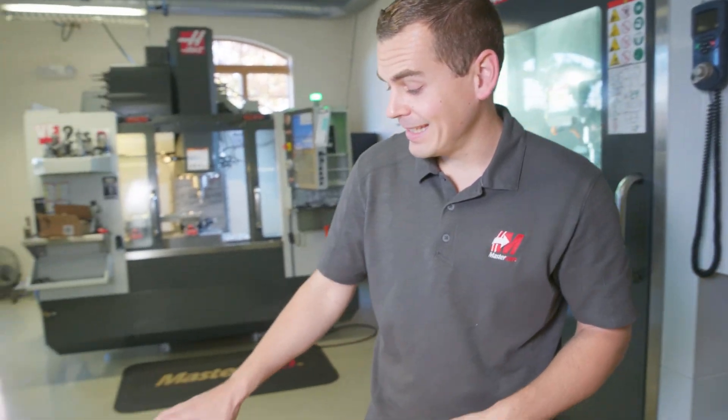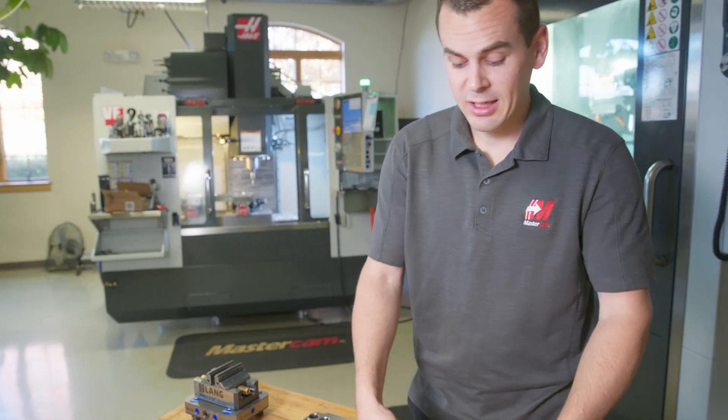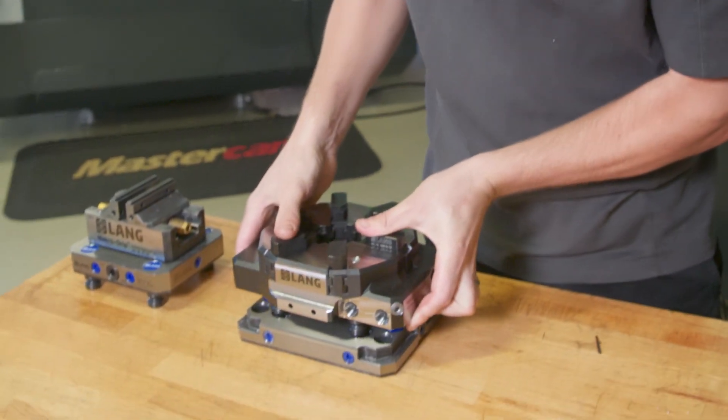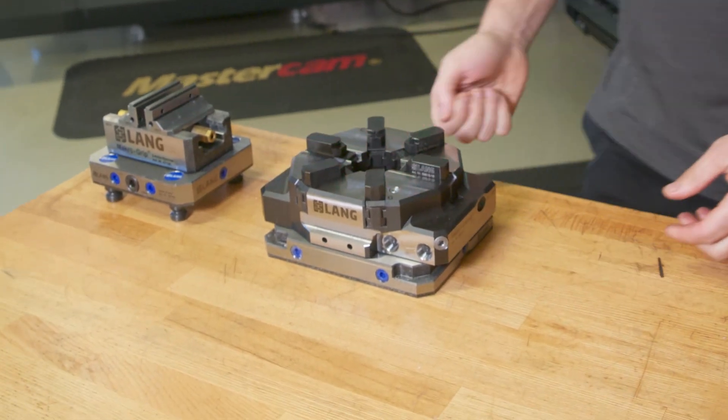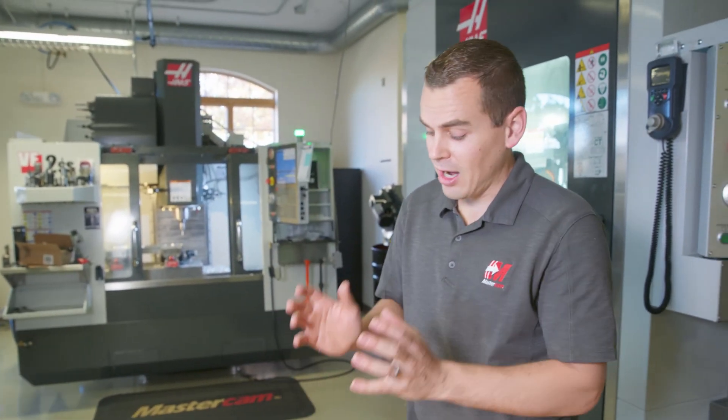Not to mention if I want to go from something like a laying self-centering vise with their quick point system, I can easily take this Vasto clamp and pop it right into the quick point system, lock it down. So I can switch over from a laying self-centering vise right over to the Vasto clamp. Really quick and efficient.